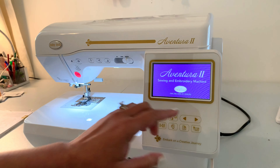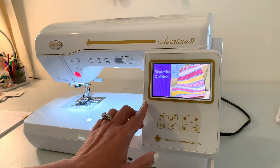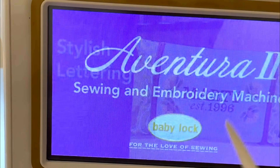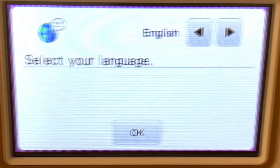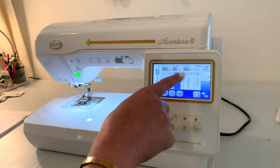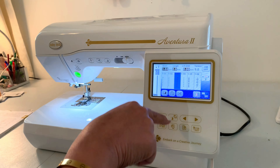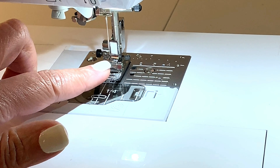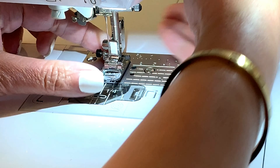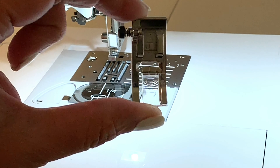As you can see, it has a nice bright wide LCD panel that's in high definition. Just go ahead and give it a touch. If you were unboxing your machine, the first screen would tell you to select your default language. Normally when you turn the machine on it's already defaulted to a straight stitch. The machine comes preloaded with the basic J foot — let me take that off and show it to you.